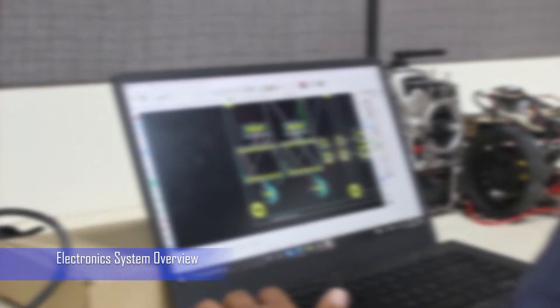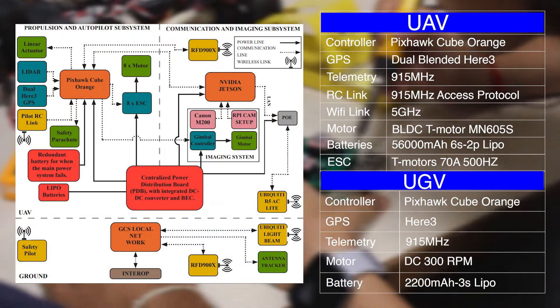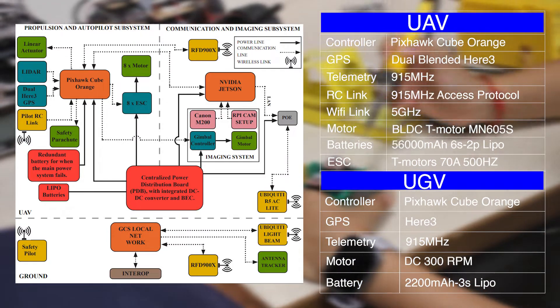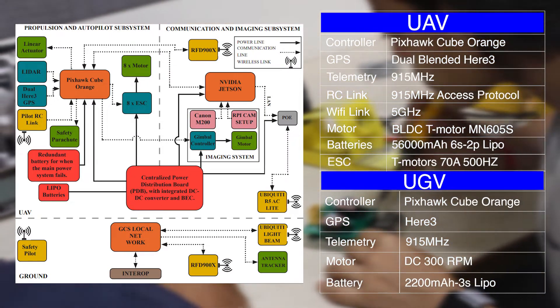Electronics System Overview: For autonomous flight, Pixhawk Cube Orange with Here 3 GPS is used. A similar configuration is used for the UGV as well. For the imaging system, a Canon EOS M200 is interfaced with the Jetson Nano, which handles capturing images, geotagging, and file encryption. For communication, Ubiquiti Rocket 5AC air module and Ubiquiti LiteBeam 5AC ground module are used.